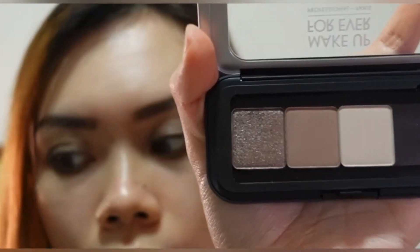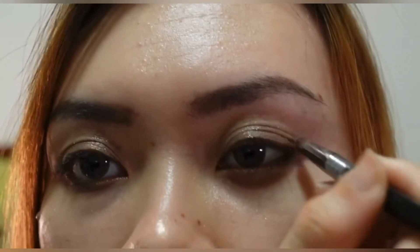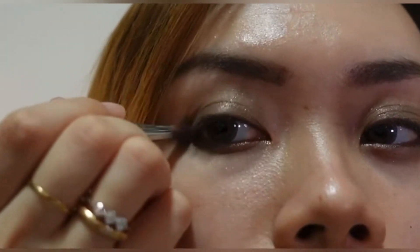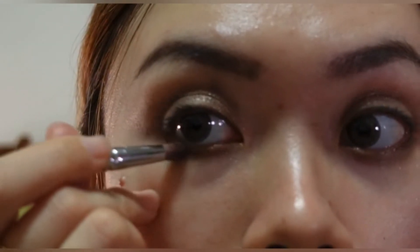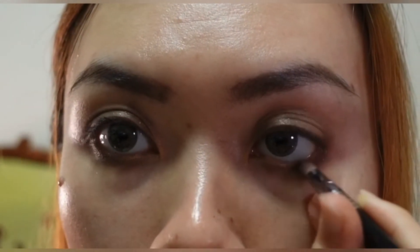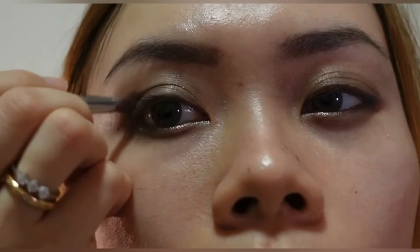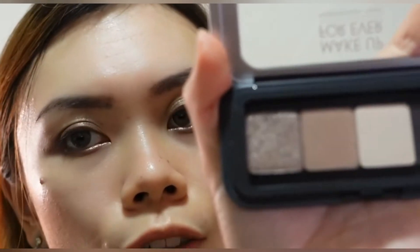And lastly, I will use the darkest shade — this matte shade over here — to darken out the outer corner of my eye. This actually isn't a very dark color. So I will try to bring this down to the lower part of my eyelid as well.